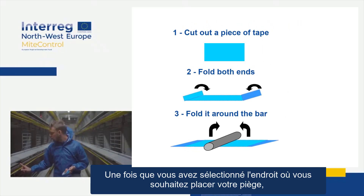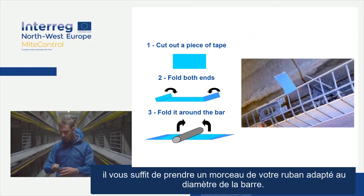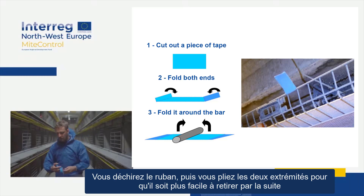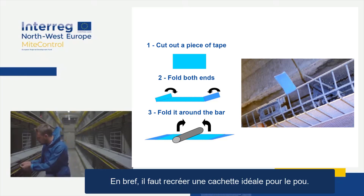Once you've selected your spot where you want to trap, you simply take a piece of tape that's appropriately sized for the diameter of the bar. You rip the tape and then fold both ends so that it's easier to remove afterwards. You put the trap around the bar and you have to be careful — it mustn't be too loose but it mustn't be too tight either. Basically it must recreate an ideal hiding spot for the mite.